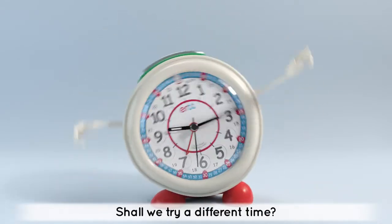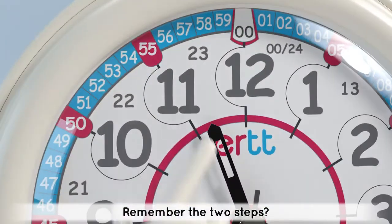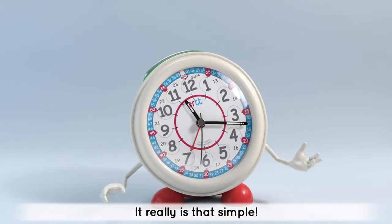Shall we try a different time? Remember the two steps? 11, 17. It really is that simple.